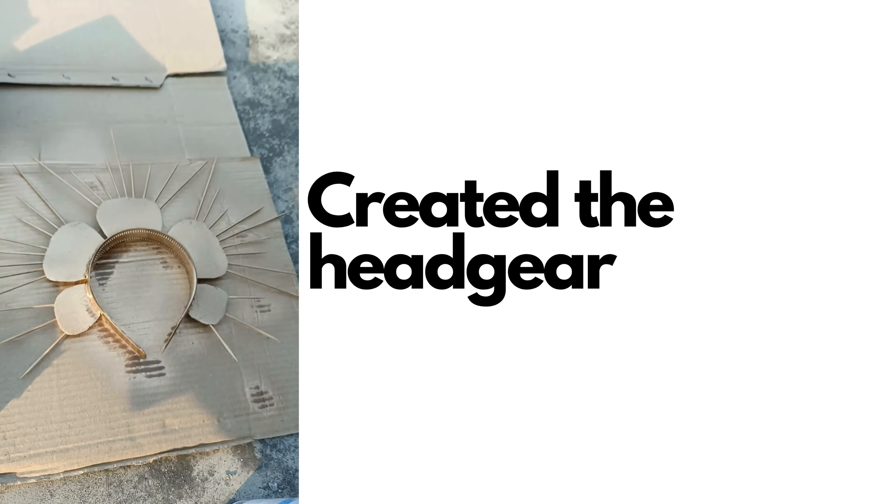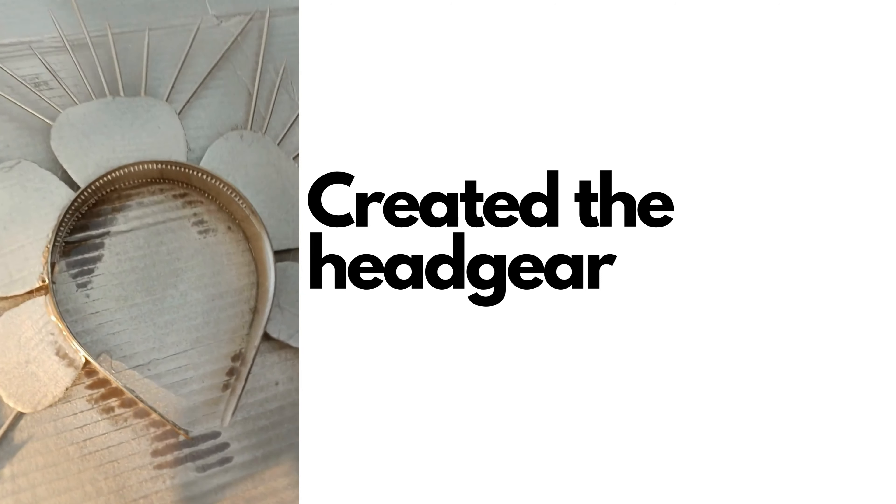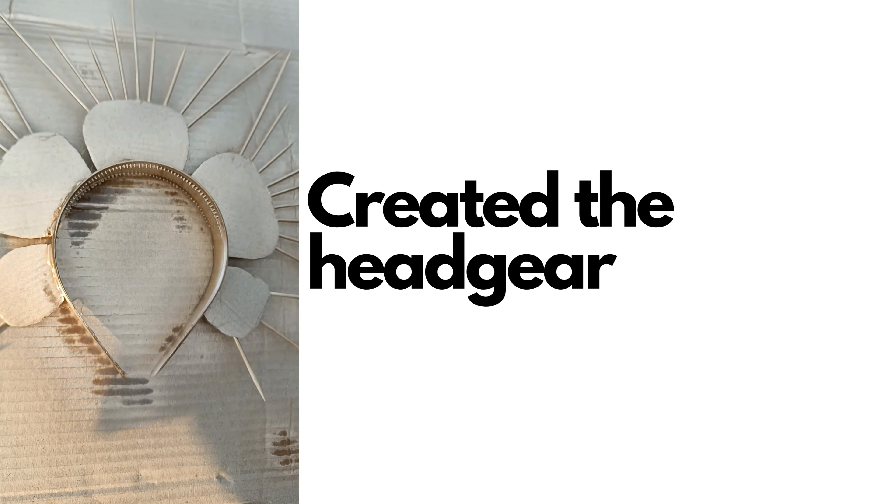The good part is that some of these clicks got published in an international magazine. This is what I'm creating — a head piece for my next shoot. Right now I'm just polishing it.